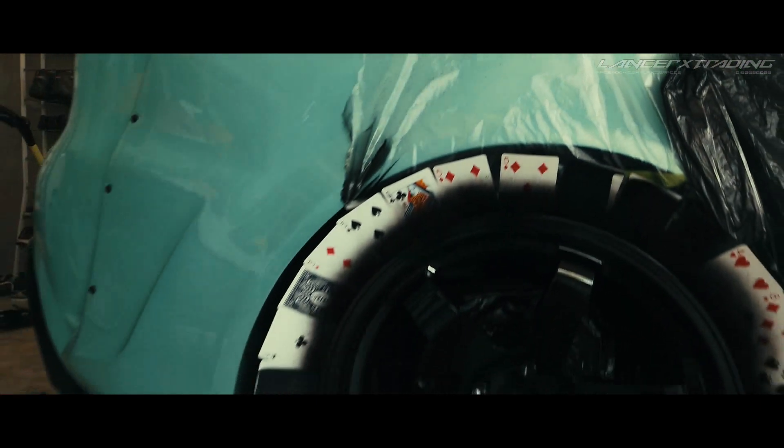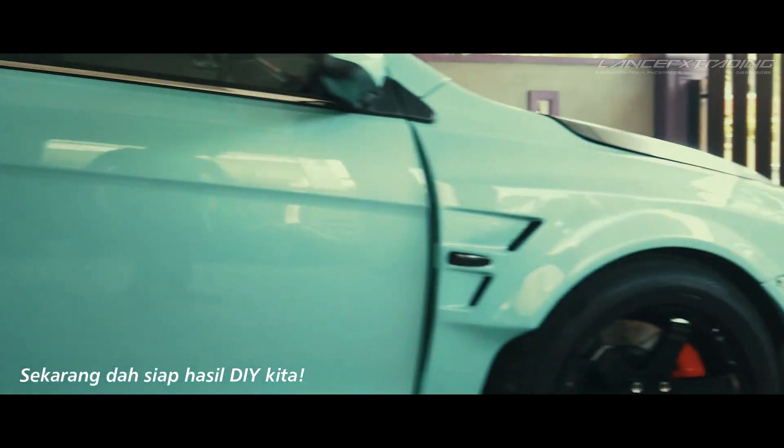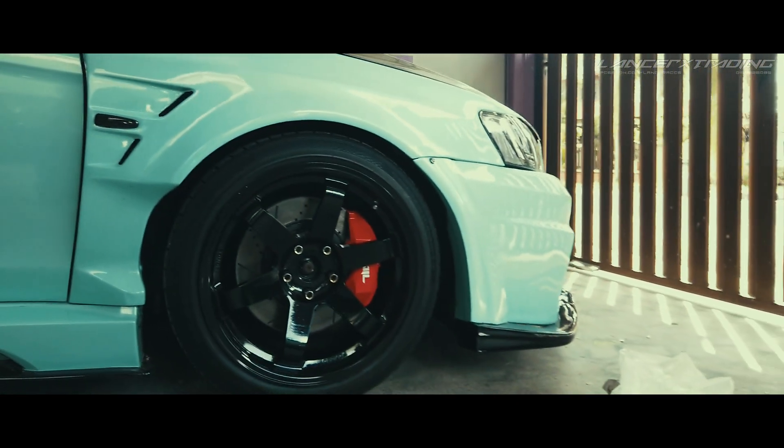So aku dah siap lah — depan belakang kamu dah siap. So depan aku dah buka dia punya cover ni, plastik semua ni. Dia punya belakang pun.